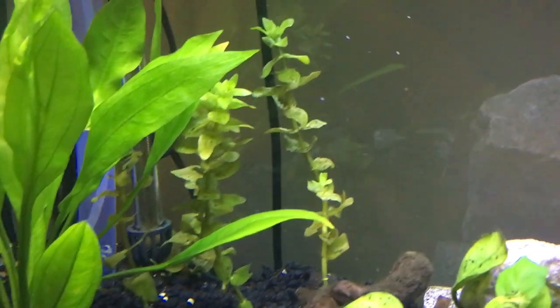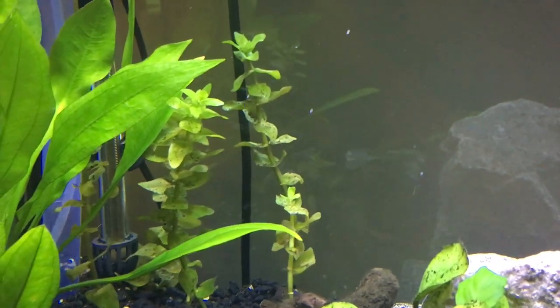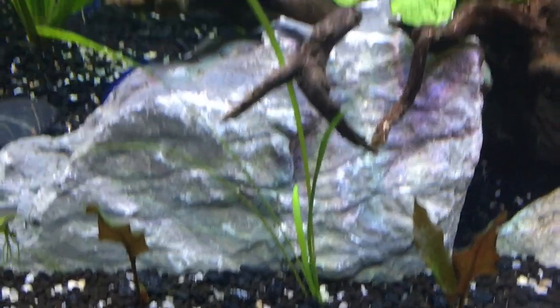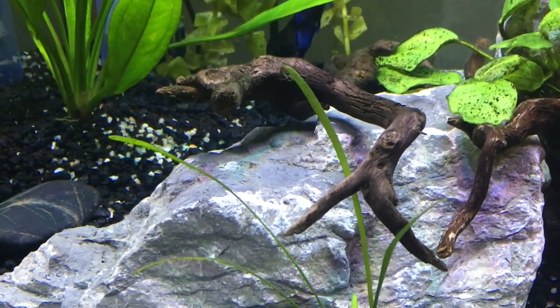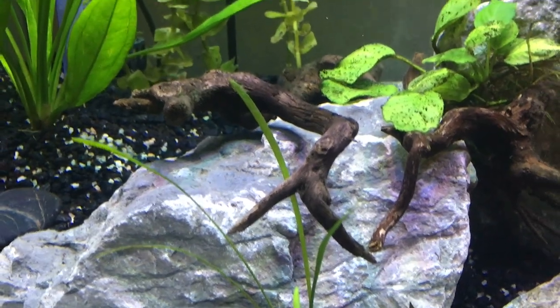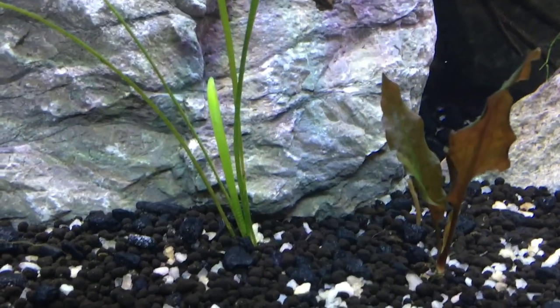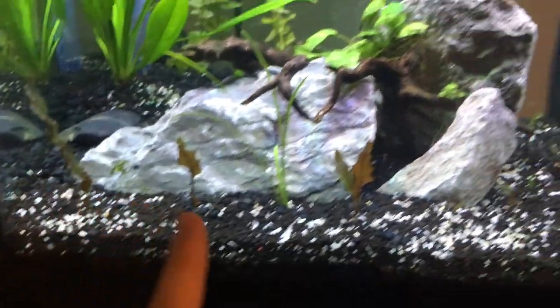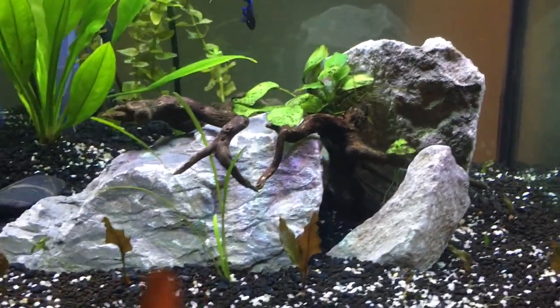In the back we also have some Bacopa Carolina. Those are starting to root out and they're setting off new leaves, so they're looking pretty good. The last plant we have in here is some Dwarf Sagittaria. These taller leaves are from the older tank that didn't have very good lighting compared to the amount of floating plants, so the leaves got a little longer and slimmer. The leaves coming up now are fatter, and I'm expecting them to be a little shorter.